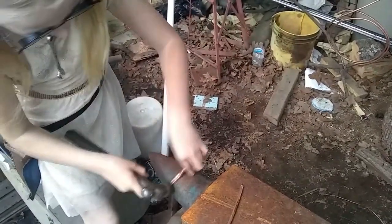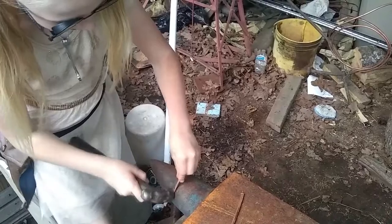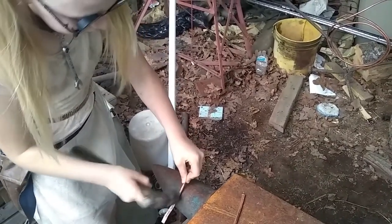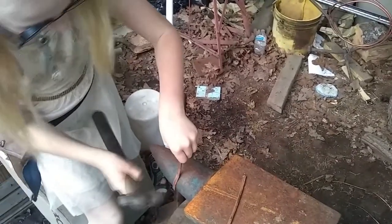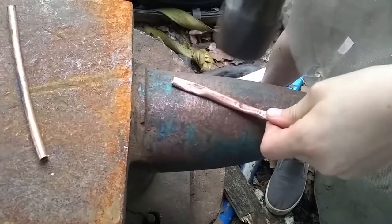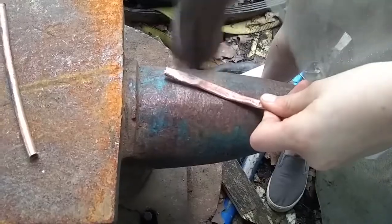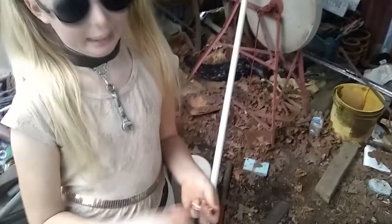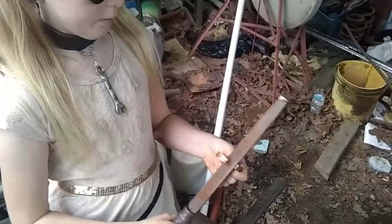Let's get your pipe and carefully flatten it on the anvil, going closer and closer to the ends to bend it. Don't worry, the pipe is malleable, so you can bend it into the shape you want if you didn't get it on the anvil. Cutting it gave it some sharp edges, so we're going to take them off with a file.